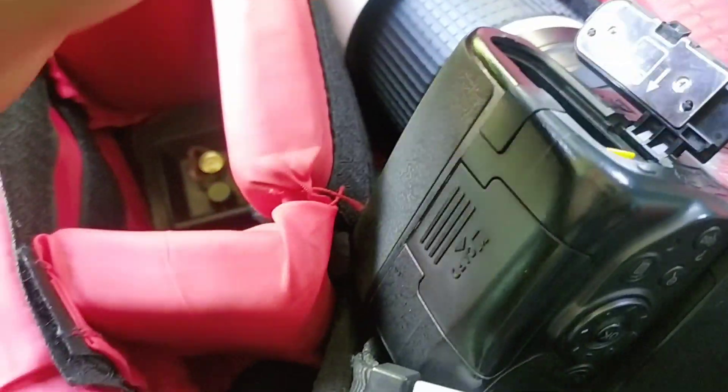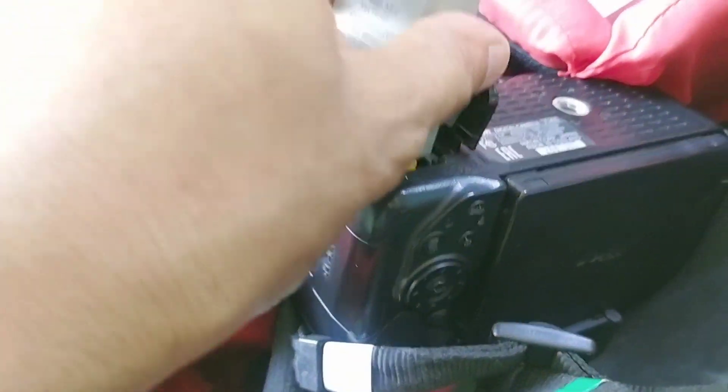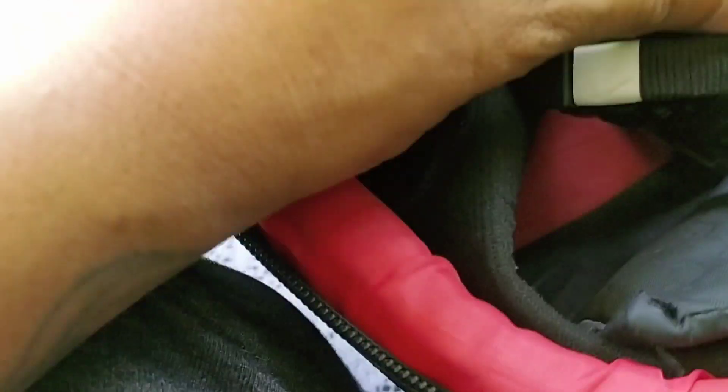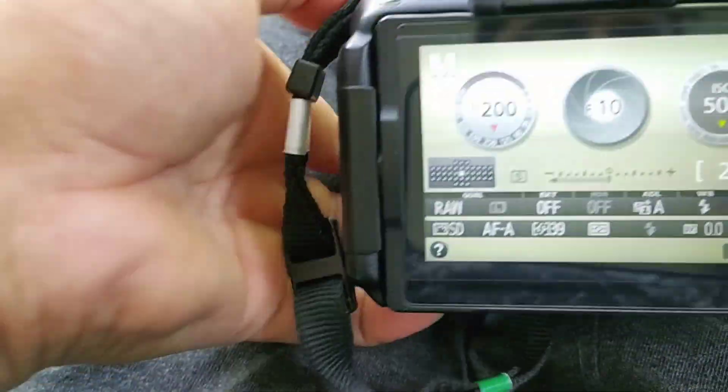I will show my camera a little bit. I will show my camera to rotate the glass and a little above, to get this camera a little bit better.